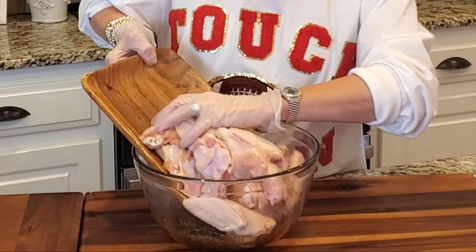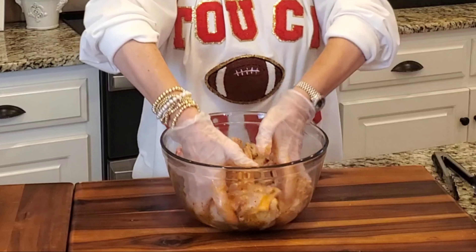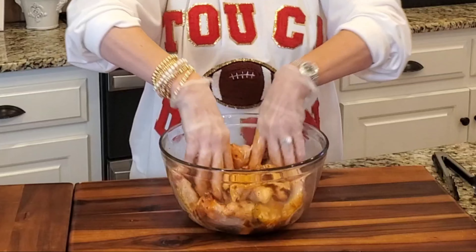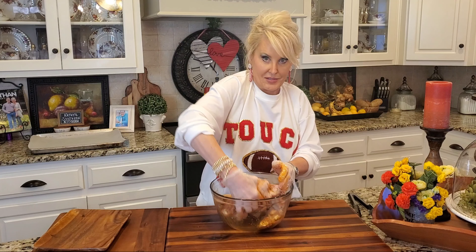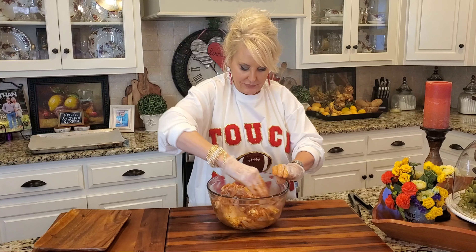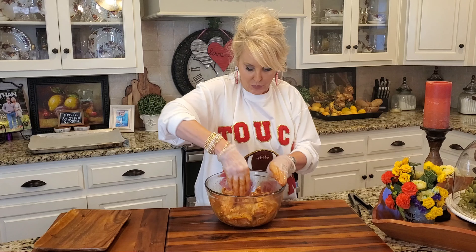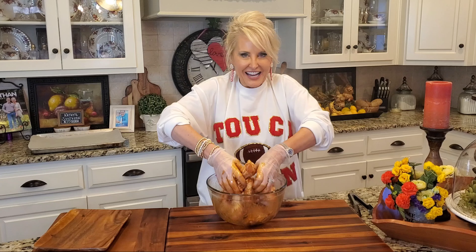In go the wings, and the gloves come in really handy for this. You just want to toss these wings and coat them in all the sauce. By the time you're finished, there shouldn't be any sauce on the bottom — your wings should be completely covered, so don't stop until you look down and there's nothing left. One thing I forgot to mention: these wings have been washed and patted dry with a paper towel. You don't want to put wet wings in your butter mixture or you're going to have soggy wings, and the whole point is to get them nice and crispy.